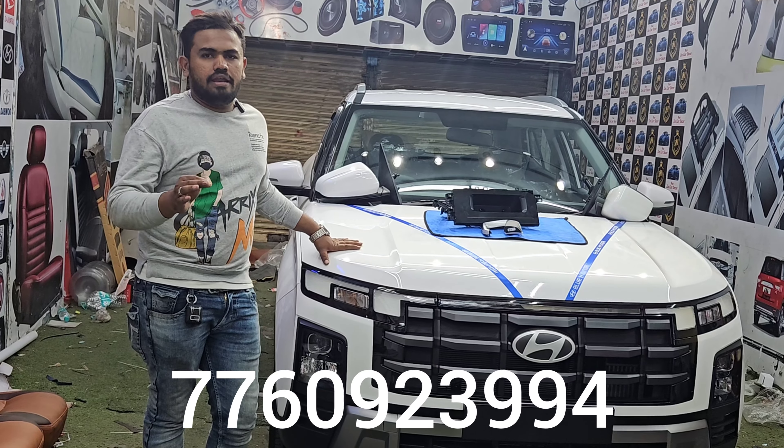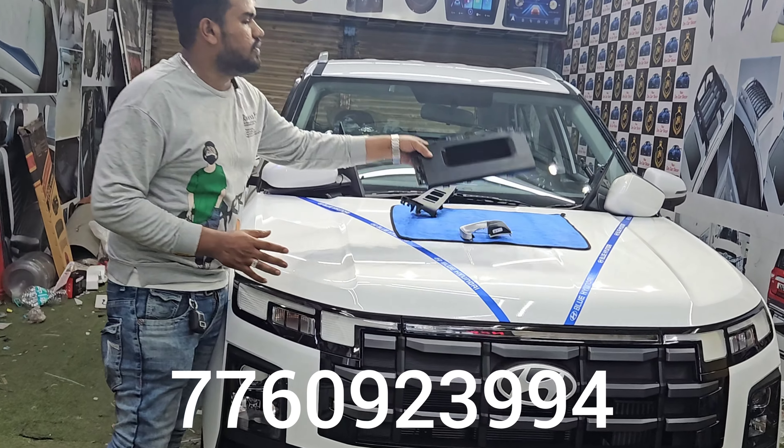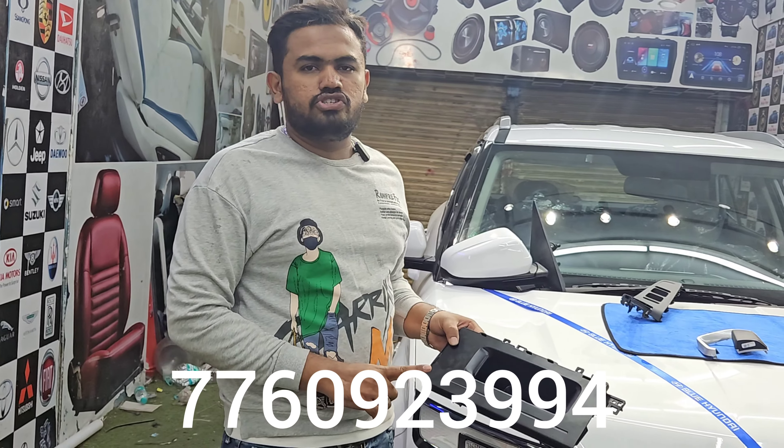We installed all accessories in the top end. The company has a dummy cap. We installed this cap.